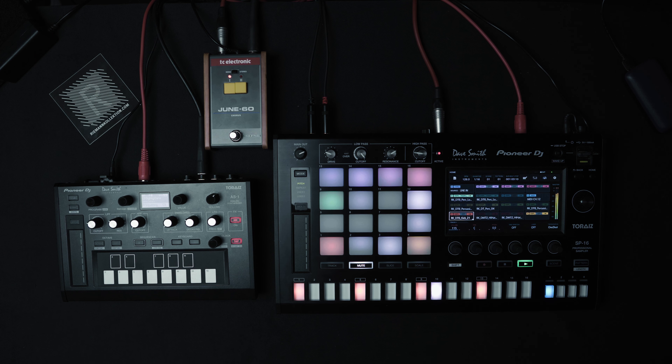Hi and welcome to another episode of Riemann Studio Tricks. Today I have set up the TORES SP16 sampler loaded with Riemann Collection samples and connected it via MIDI to the TORES AS1 analog synthesizer.